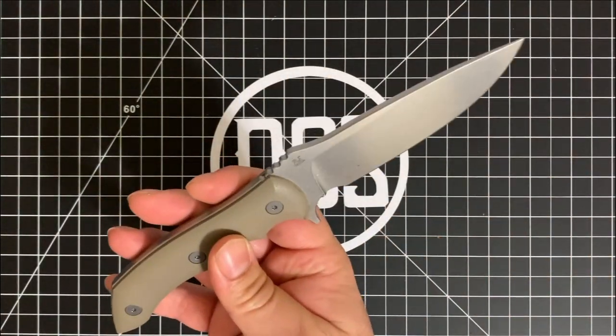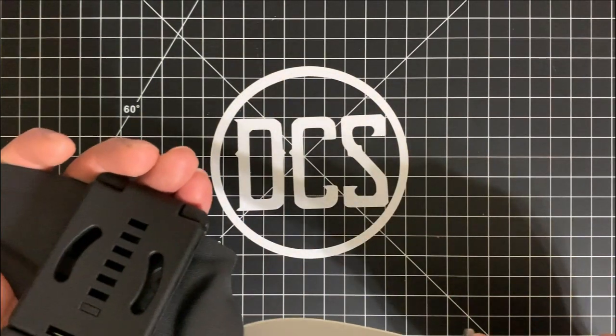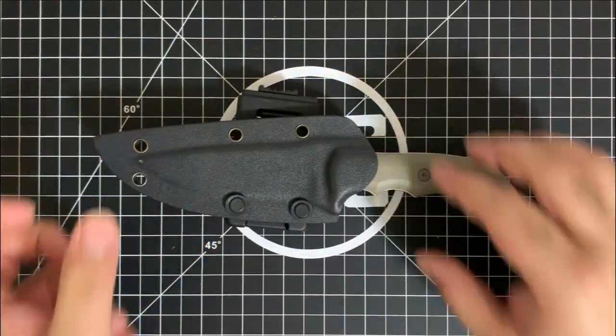This is the We Knife Stonefish, model 919B. And I'm out.